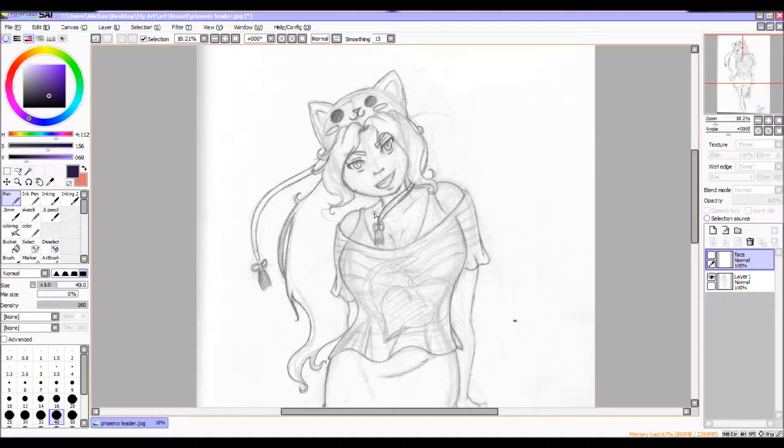I get everything ready first. I pick out what color I'm going to be inking in. I'm actually using a dark purple color — I don't like to ink in black because it makes my pictures look really flat when I color them. But you can ink in black if you want. We'll be using pen or ink pen; I go between the two because they're really good inking pens.